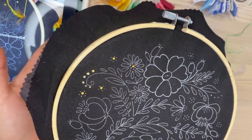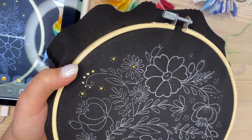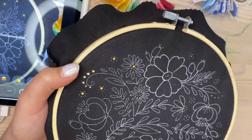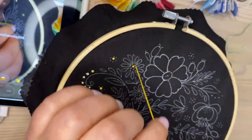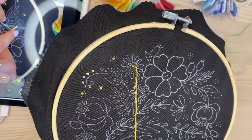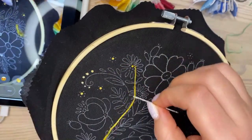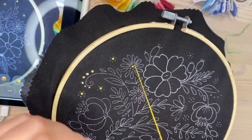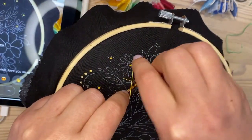When doing French knots, don't wrap more than three times, because then it's going to be more like loops and it won't really be a French knot anymore — it'll be something else.